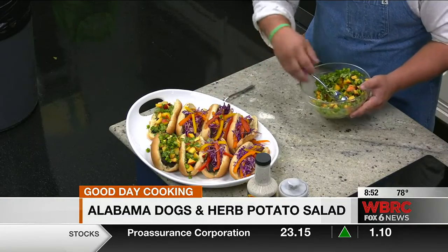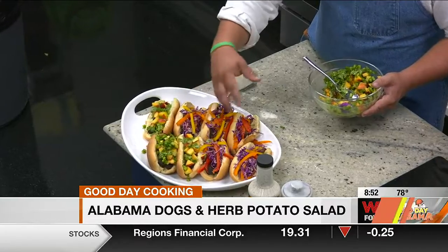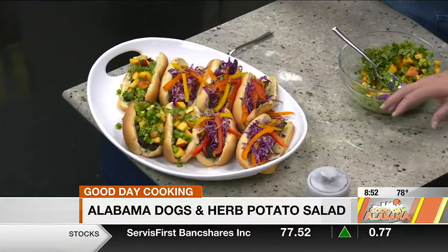You've got purple cabbage and these beautiful cut orange, yellow, and red peppers — it just looks really festive. That is a very different way to do a dog. And it's got a honey mustard vinaigrette on it.